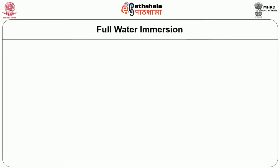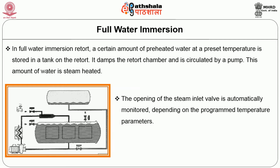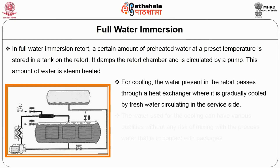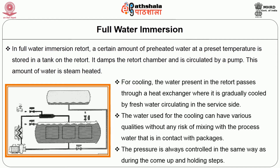Full water immersion retort: In a full water immersion retort, a certain amount of preheated water at a preset temperature is stored in a tank on the retorter, floods the retort chamber and is circulated by a pump. This water is steam heated, with the steam inlet valve automatically monitored based on programmed temperature parameters. Pressure is independently controlled from temperature by injecting or venting compressed air. For cooling, the water in the retort passes through a heat exchanger where it is gradually cooled by fresh water circulating in the service side, allowing various water qualities to be used without any risk of mixing with the process water in contact with packages.